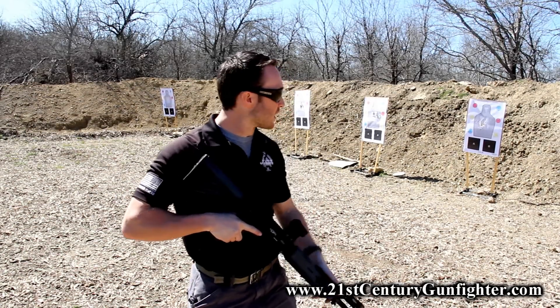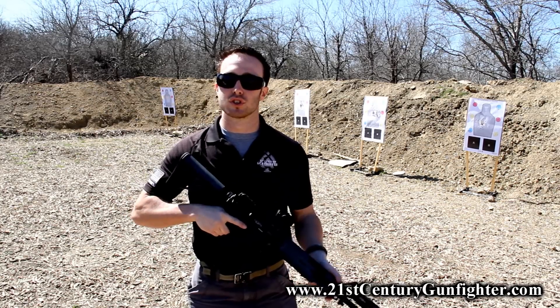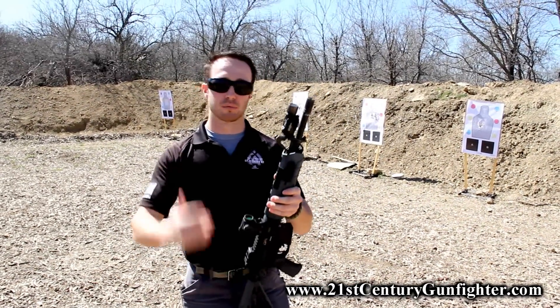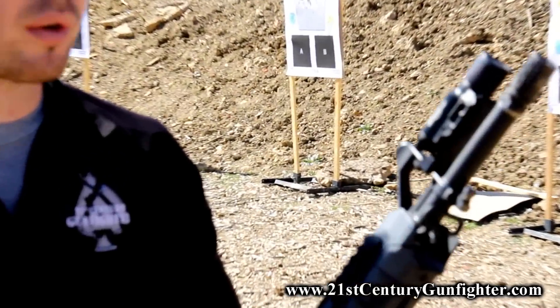Hey guys, we're out here teaching a class today and we just broke for lunch and had an opportunity to do some show and tell on some goodies and toys that we all got out here. I had an opportunity to show this to the students and got a pretty great response from it, and this is just something I want to highlight to everybody out here looking on YouTube.